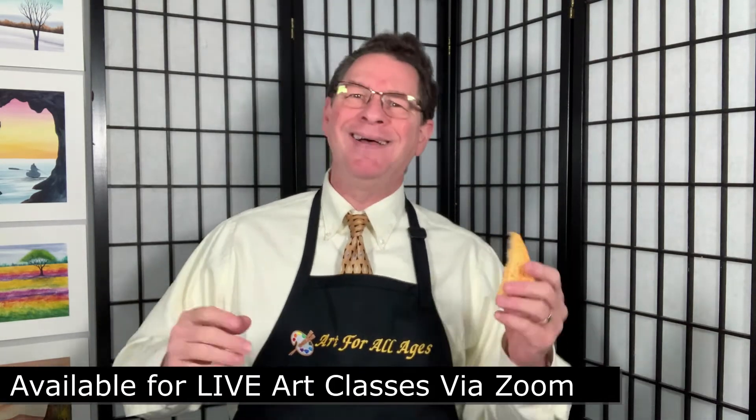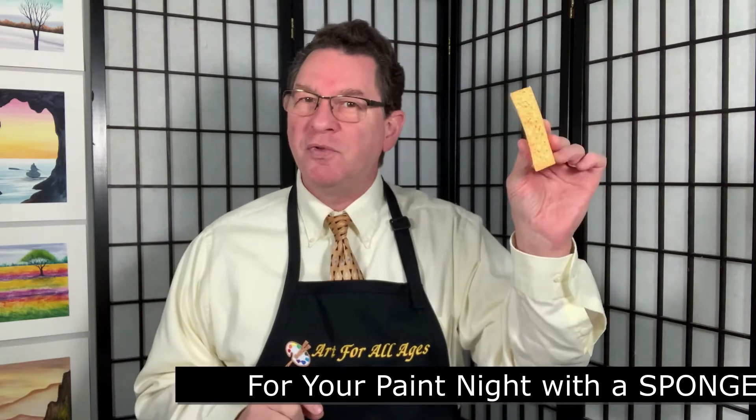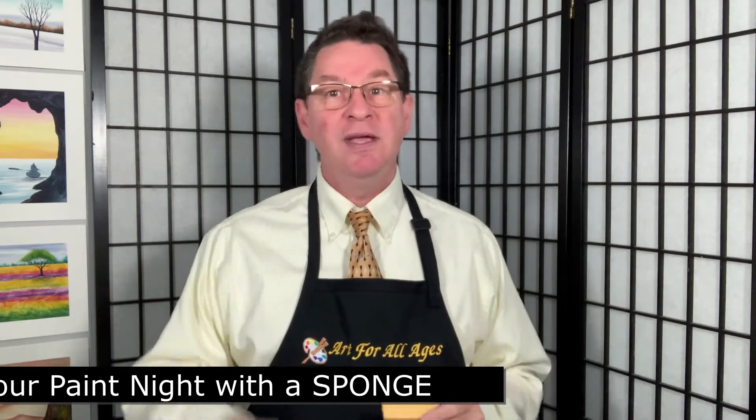Did I say sponge? This is the wonderful part about our program. 90 to 100 percent of all of our paintings are done with nothing more than this simple sponge. In fact, what we say is three simple moves with the sponge and the painting is done. It's that simple.